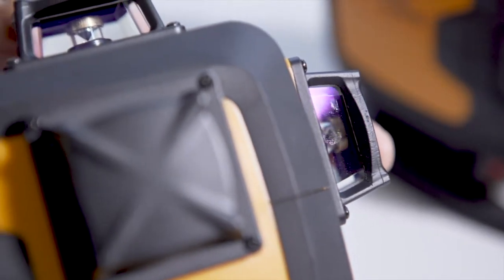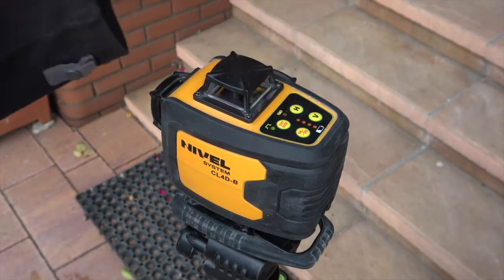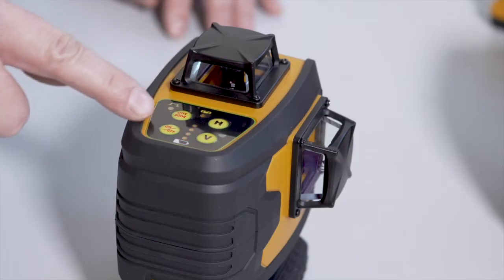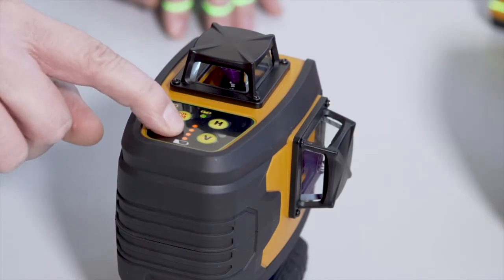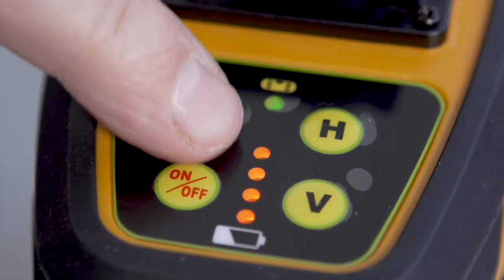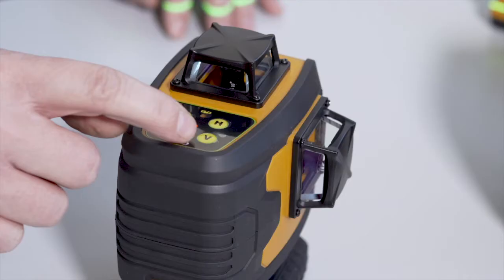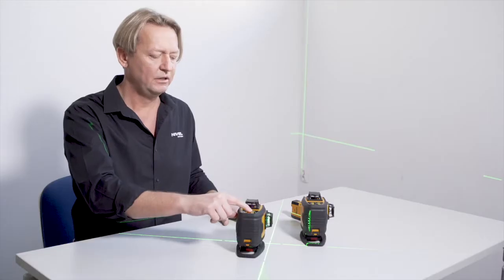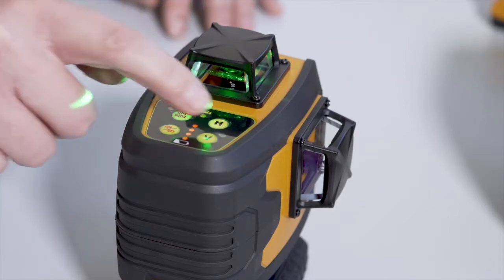The operation of the equipment is simple and does not require any special qualifications. The laser functions are managed with a clear and intuitive menu. Next to the power on-off switch, there is a display informing about the battery level. Use the V button to turn the individual vertical beams on and off and the H button to turn the individual horizontal beams on and off.